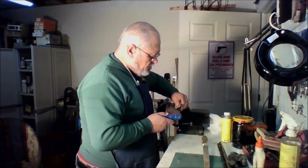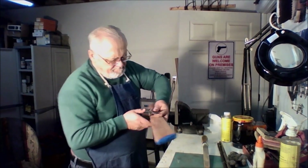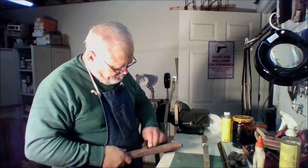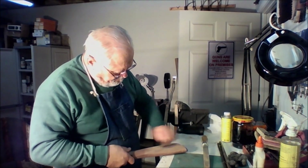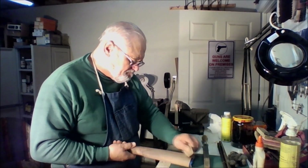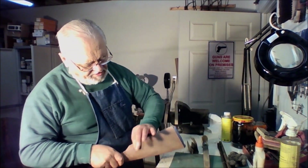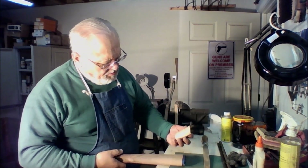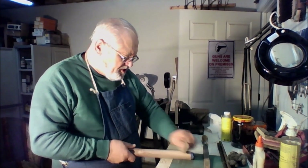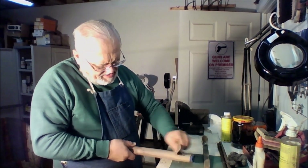We will start with some relatively coarse paper because we have a lot of wood to remove. We will keep our lines straight so that we move wood from the entire width — not just right here at the butt — because that would leave us with a taper that would show when it is finished. So we are going to reduce the entire length of the stock from about the comb on back.